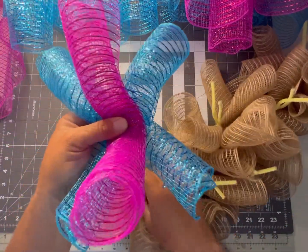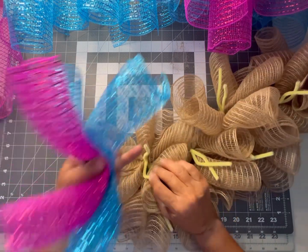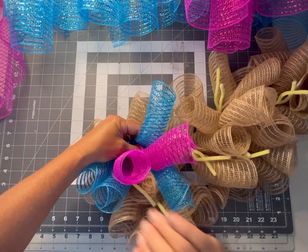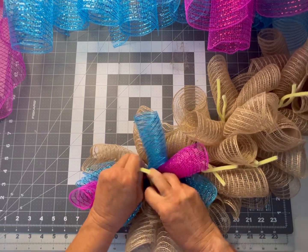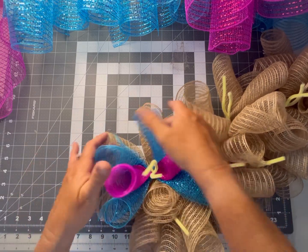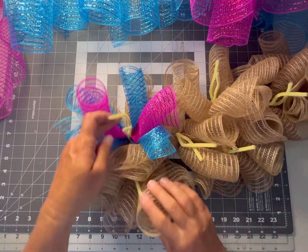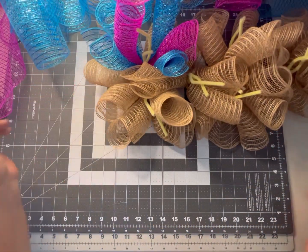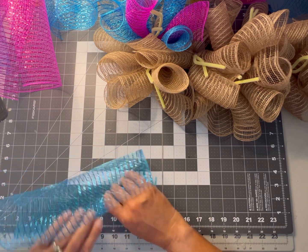We're going to place one set of these curled ribbons right there in our chanel stem. At this point we can untwist our chanel stem on the tan because it already has the memory and it's not going to come unraveled. We can place that in to get it as close to the bottom of our design as possible, give it a couple good twists. We're going to place one of those bundles in each of our chanel stems — one on each side.